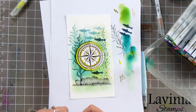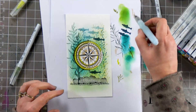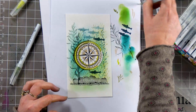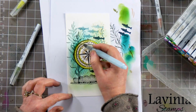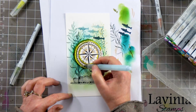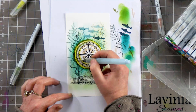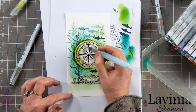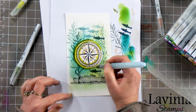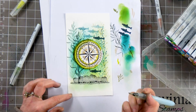If you want to thin some of that colour out, then just simply use your water brush. If you haven't got one of these, then just use a really nice fine brush, and you can just start blending out and loosen up that colour a little. Just that little bit of shading around the edge makes all the difference.